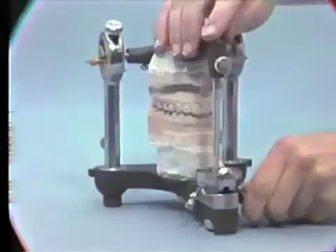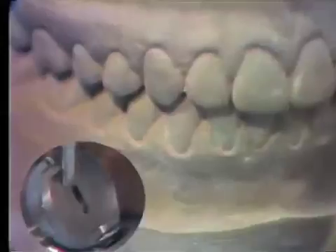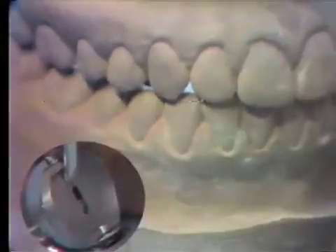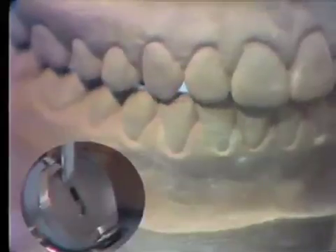If the incisal pin is centered distally and a positive inclination of the incisal table is required, the edge of the pin may contact the edge of the table before an adequate protrusive movement can be accomplished.